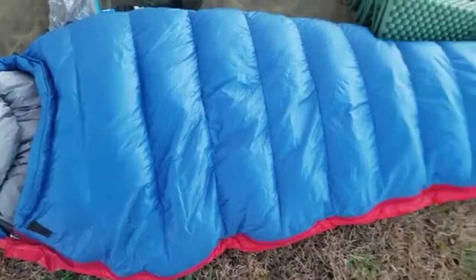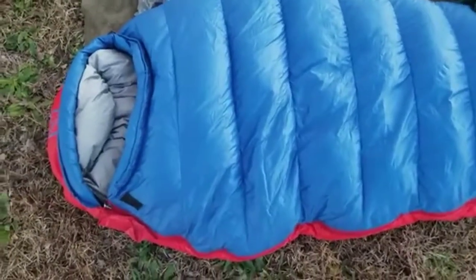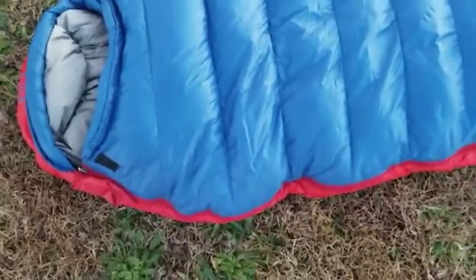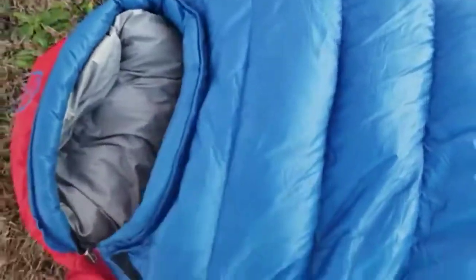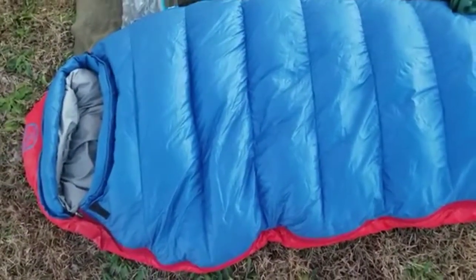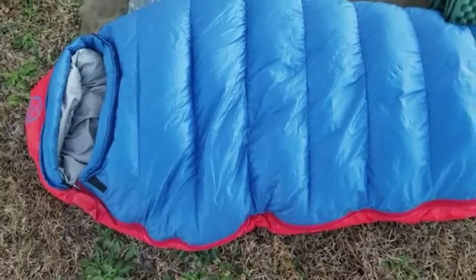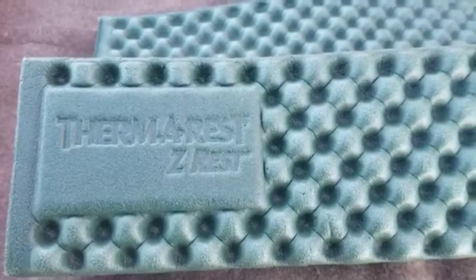Next on the list is my sleeping bag. This is a Paria Outdoor Products 15-degree sleeping bag — it's a mummy style. I use it more like a quilt most of the time because I really don't like mummies, and I had no idea about quilts when I first got it. It retails for around $150 but it's a great sleeping bag. It weighs less than three pounds by itself — about two and a half pounds — and right at three pounds with the dry sack. I slept in it in the 20s and was nice and toasty, and I'm a warm sleeper anyway.